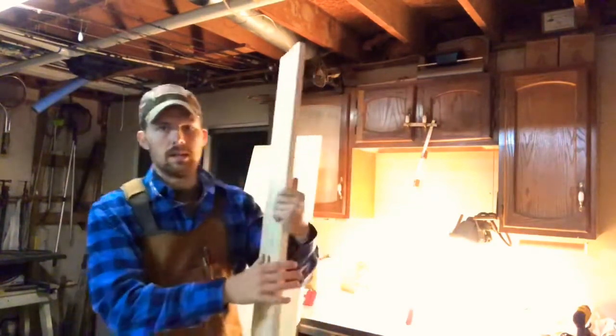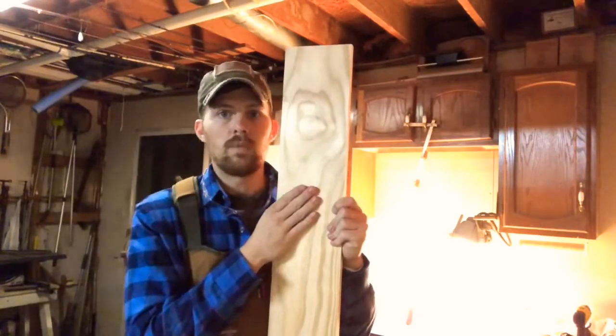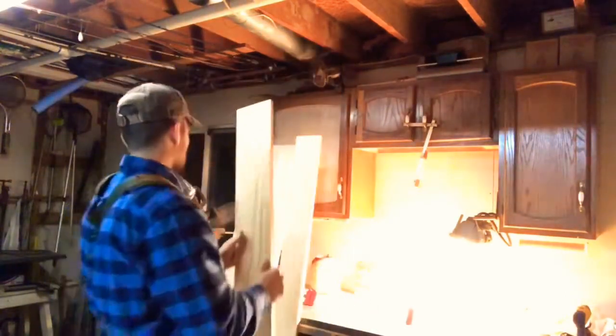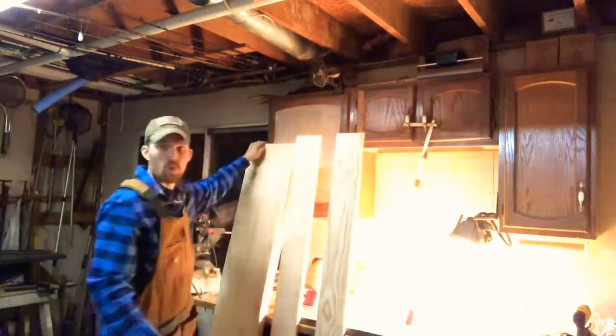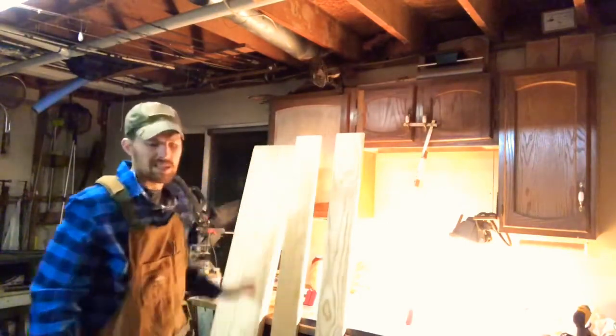I got some one-by-sixes, six foot tall — you can see this board here is about the same height, a little bit taller than me — and I got two of those. I also got some one-by-twelves, two of those as well.